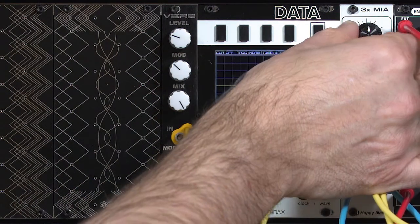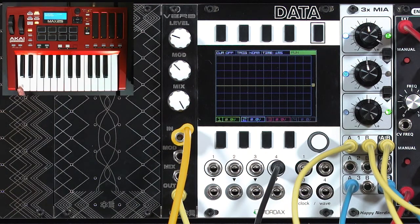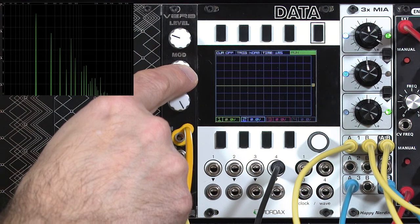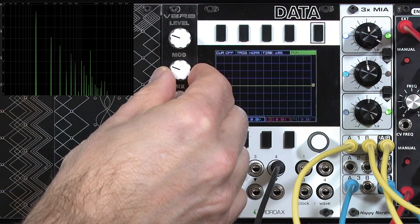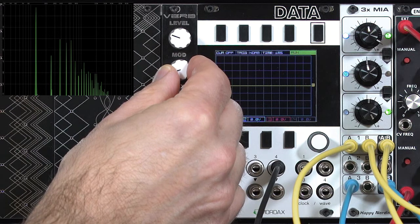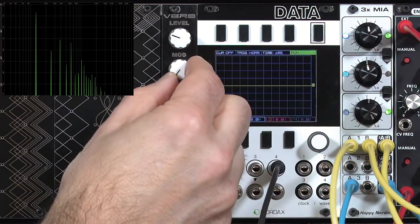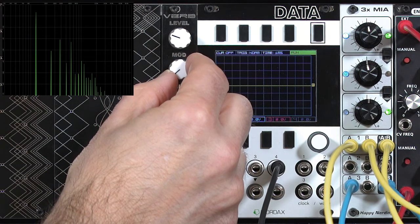I'm going to back off on the level of the verb a little bit, just to make sure we don't distort while doing these tests. I'm going to set up a drone, and then start playing around with the mod control. Listen to the results, and look at the resulting harmonics in the spectrograph. You see different harmonics being reinforced as I change the tuning of these delay lines.